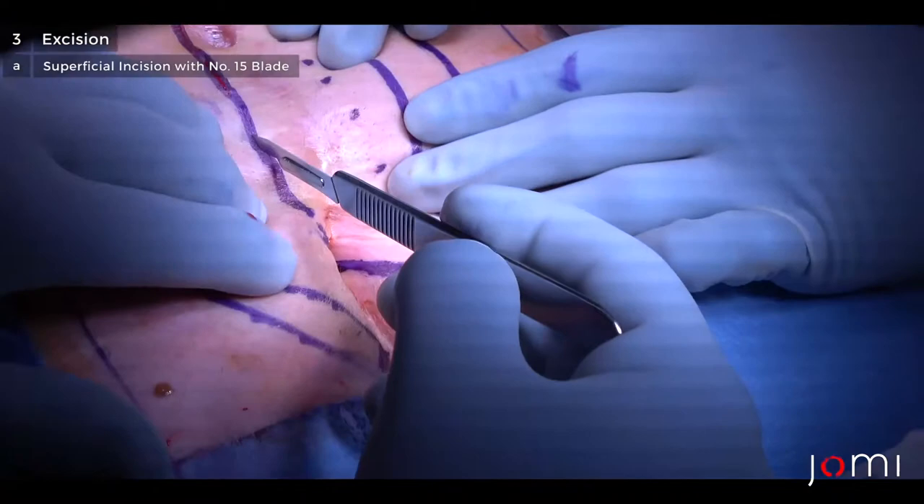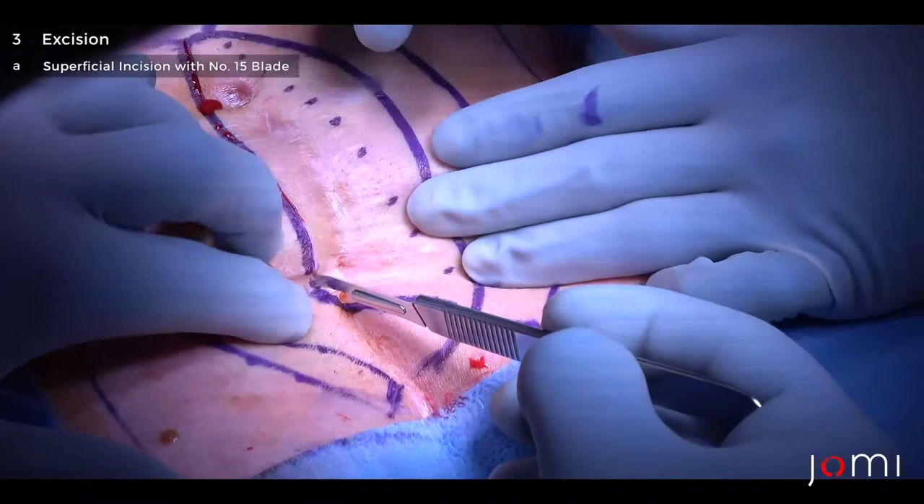The incision is always created so there's as close to an ellipse as possible, and the ellipse is always staggered off the midline so that the final product will be an incision that's off midline.